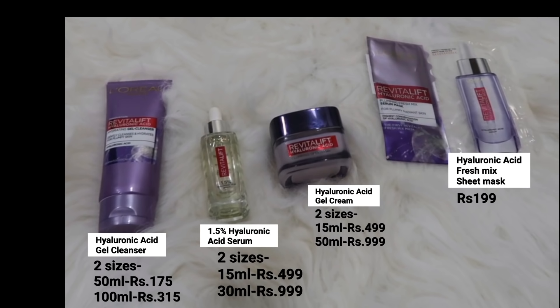Use these products twice daily — day and night — to get such hydrated, plumpy skin. That's it for today's video. I hope you found it helpful. If you want to purchase these products, I'll put the links in the description box. These products are available in different sizes — you can see the details on screen. I'll see you in the next video. Bye!